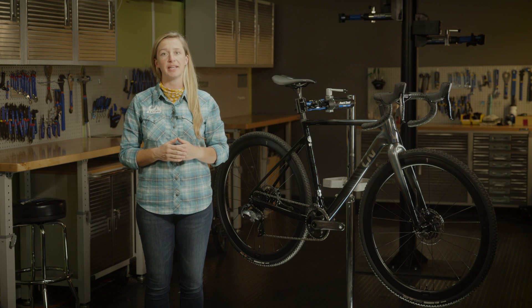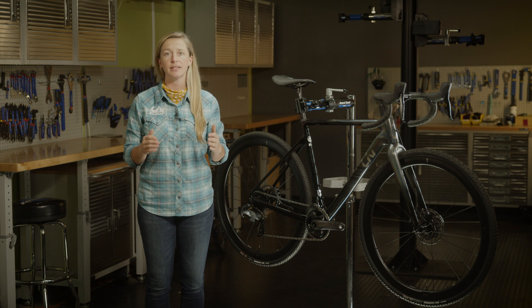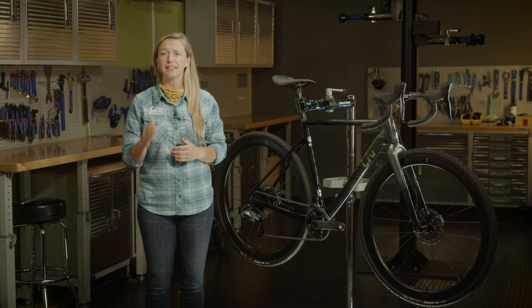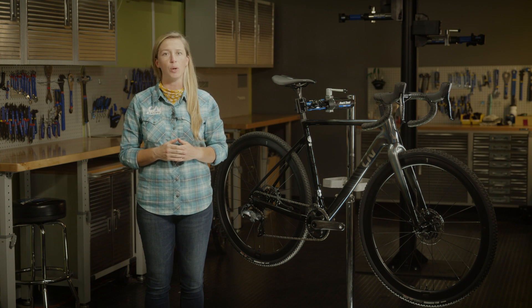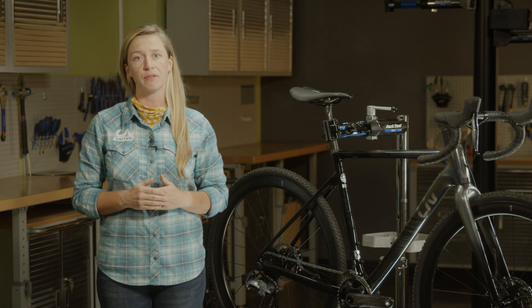Cyclocross is an extremely demanding sport, often requiring you to ride through mud, sand, water, and grass. The last thing you need is a bike that will hold you back. Brava Advanced Pro is Liv's women-specific pro level performance cyclocross bike.